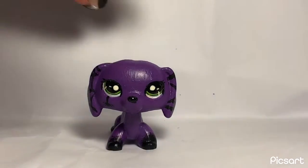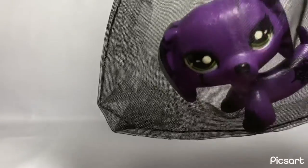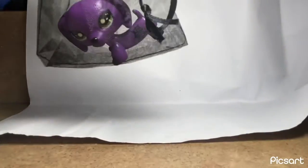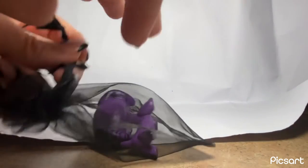Because this custom doesn't have sculpting and I still have some of these bags, I'm just going to use a regular little bag to keep the paint from scratching or chipping during transit, because I wouldn't want her to arrive damaged. I'm going to tie a little loop around the bag.